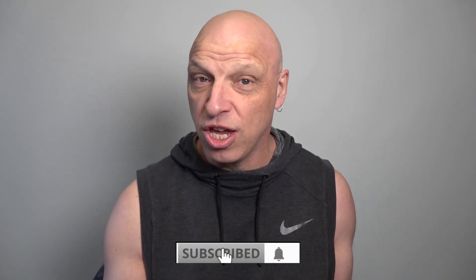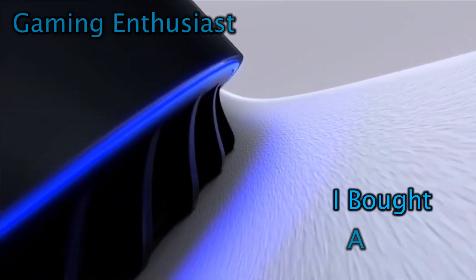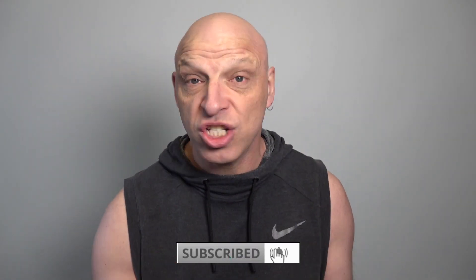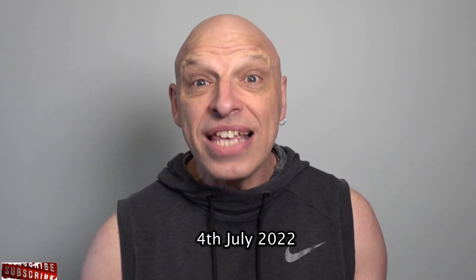It's 2022 and I bought a Wii U — was it worth it? Let's check it out. Hi gaming fans, welcome back to the channel. In the previous video I shared my five months review of my PlayStation 5 and I'm absolutely loving it, so today we're going to be doing a bit of an unboxing. This is probably the most underrated console ever made.